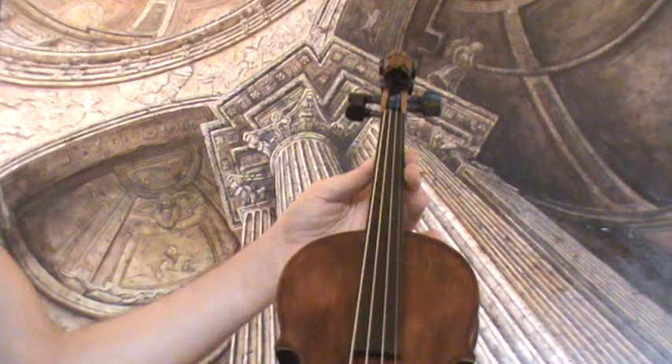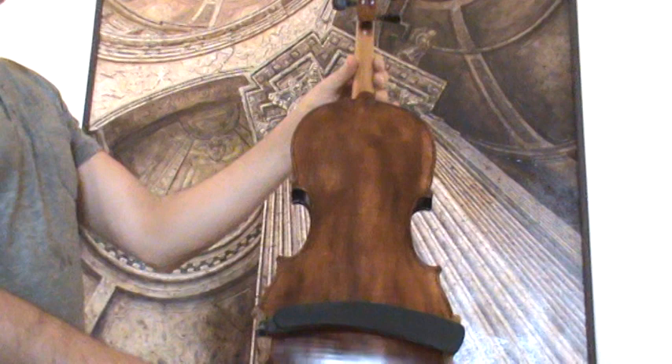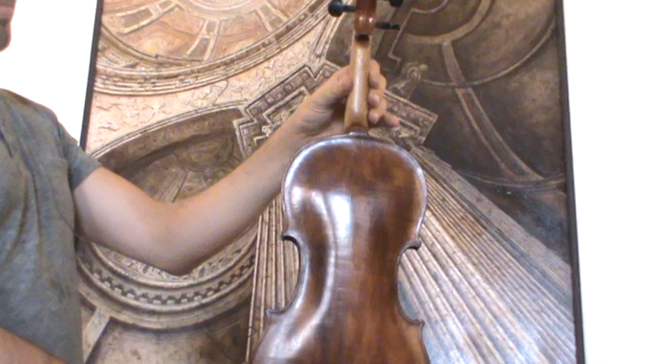The violin shows a two-piece flamed maple back, which is also stamped Steiner near the neck here, and a medium to fine grain spruce front.